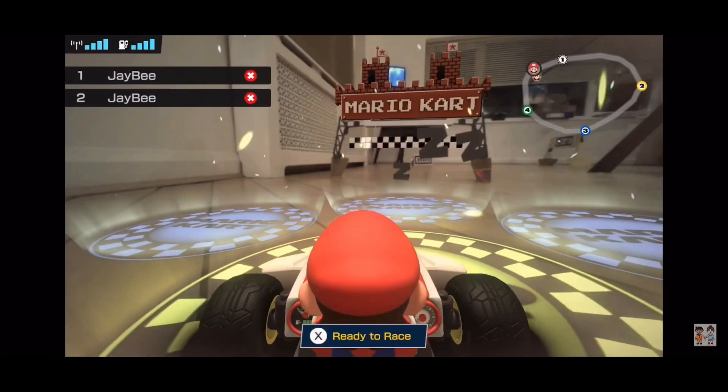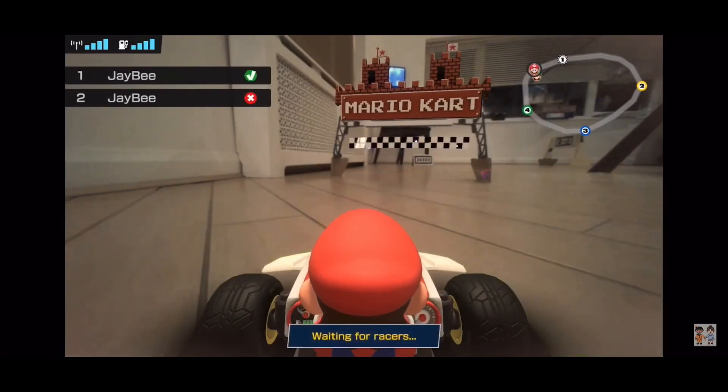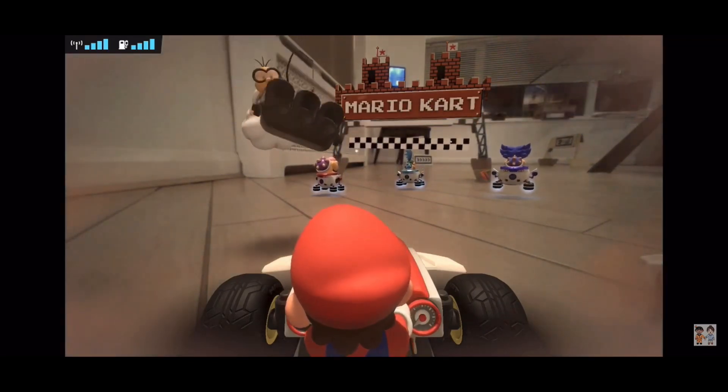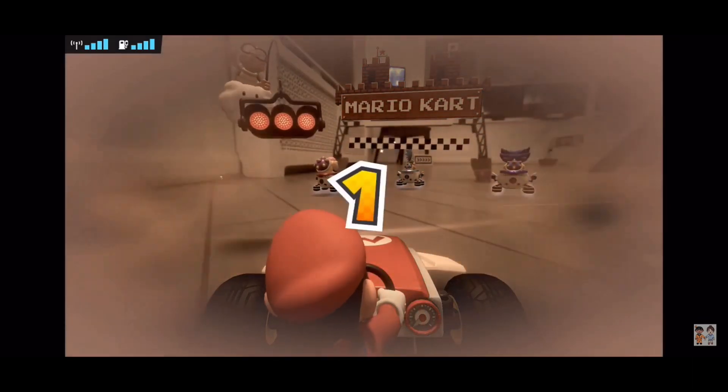Here's our course. We need to get in the circles — I'm in mine, so press X. We're just waiting on JB to connect. JB's connecting now.